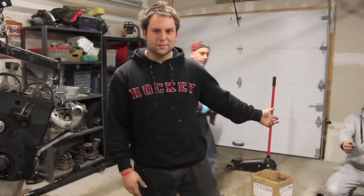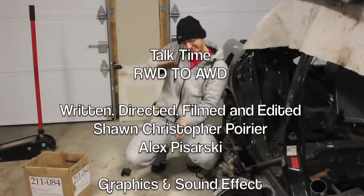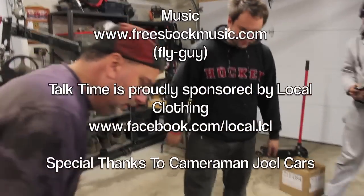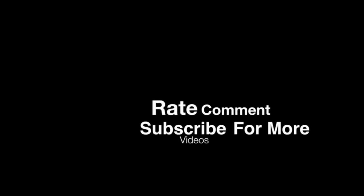Sort those bad boys and you're back with an open center diff. We'll be right back.